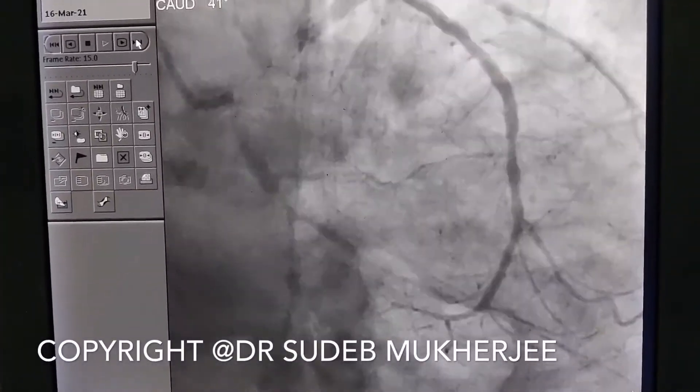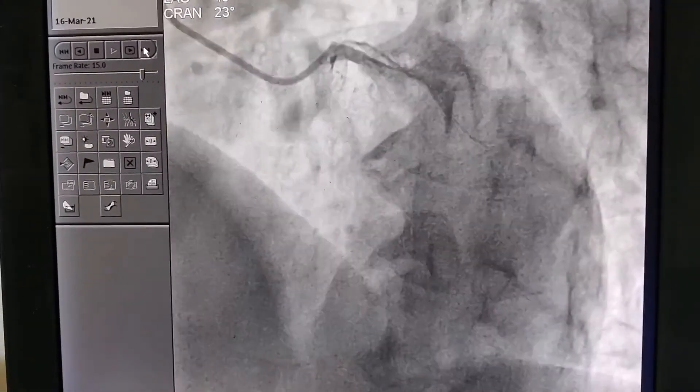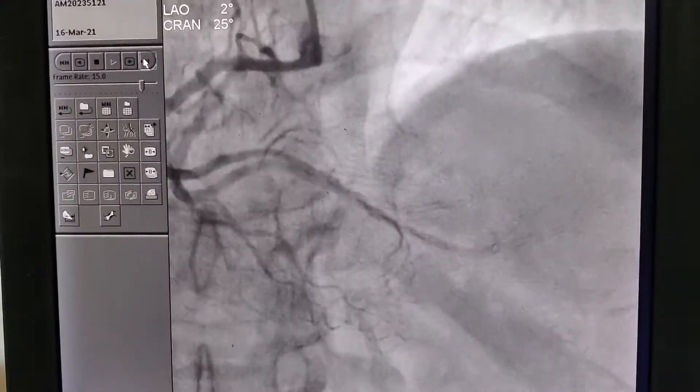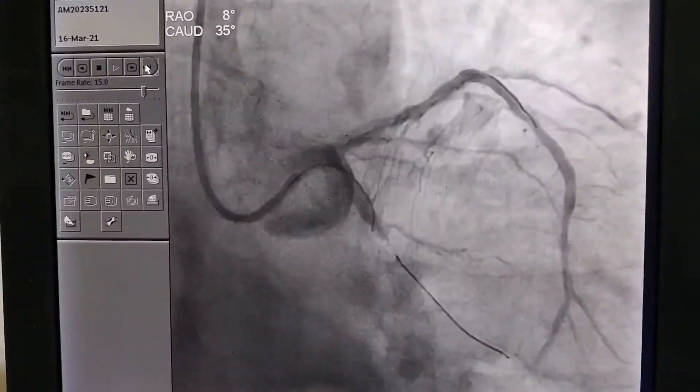Angioplasty of the LCX artery is always difficult, and here I am showing a difficult angioplasty of the LCX artery where the patient presented with severe chest pain. We found subtotal occlusion — almost 99% occlusion of the LCX artery.